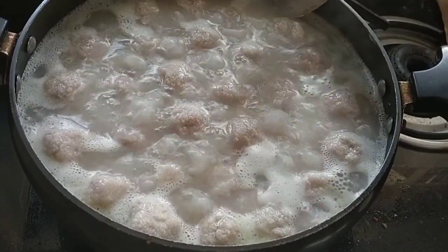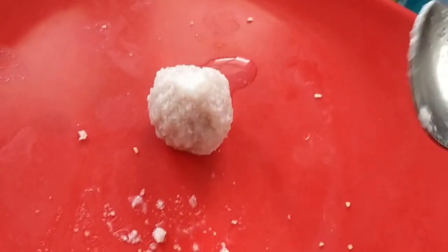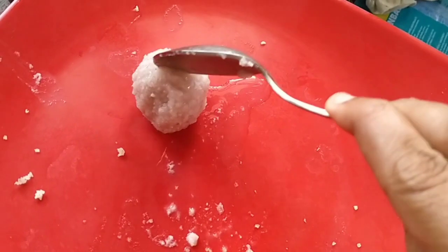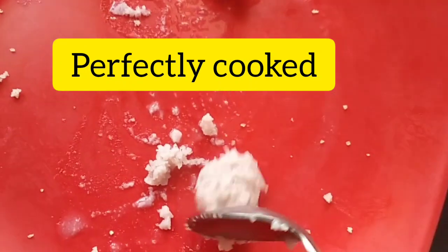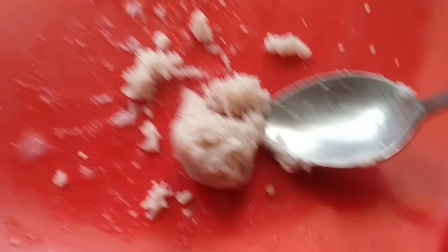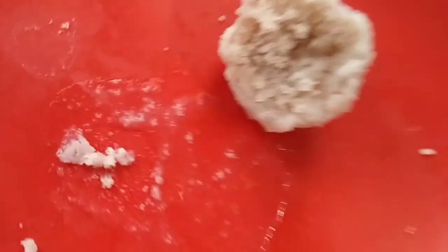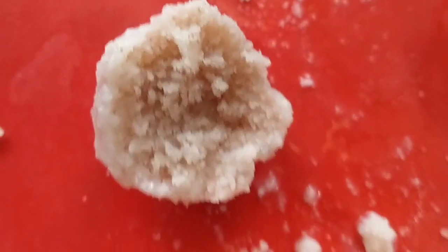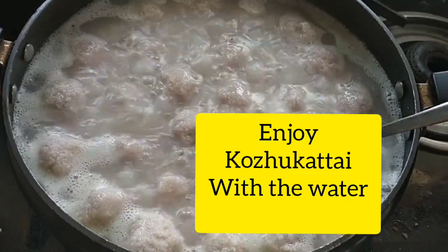If you are ready, we will take a bite. We have a good time with our food. I am going to take a spoon to put on a spoon. It was super soft. It has a good taste. I will give you a better taste. It is very soft and soft.